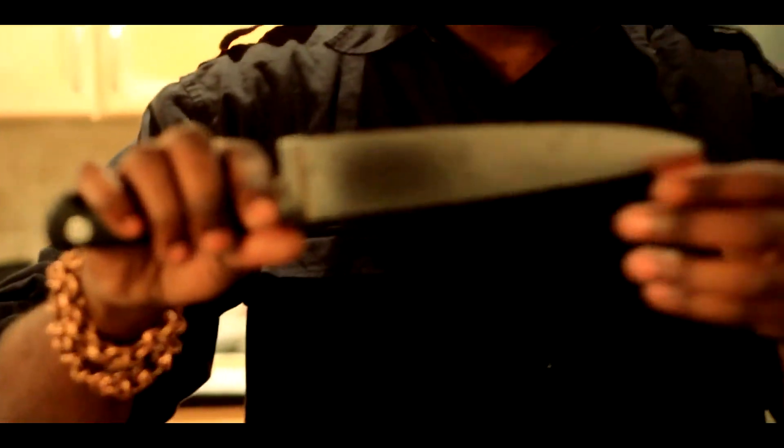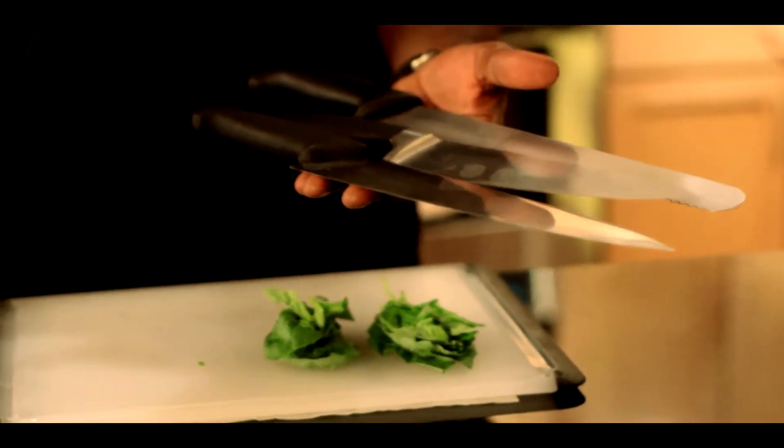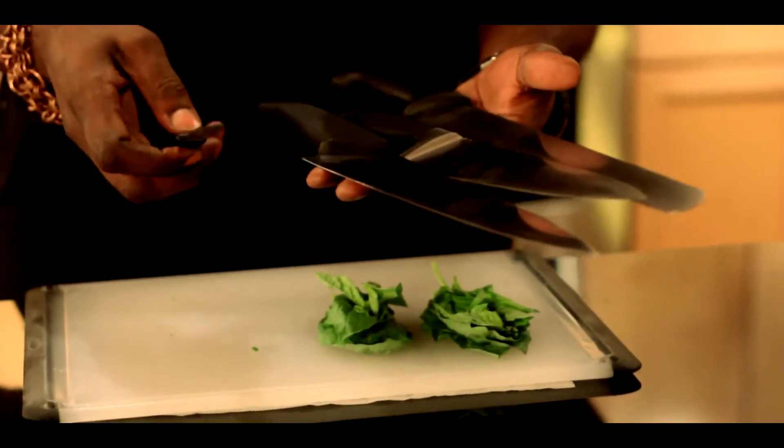First thing we're going to start with is the most important tool in the kitchen. You usually have your whisk, your spoon, any random tool in the kitchen. But if you understand cooking, you do understand that this right here is your tool in the kitchen — the knife. So right now you have an eight-inch chef knife, ten-inch chef knife, your serrated knife, your steel, and your paring knife. All these have a purpose.